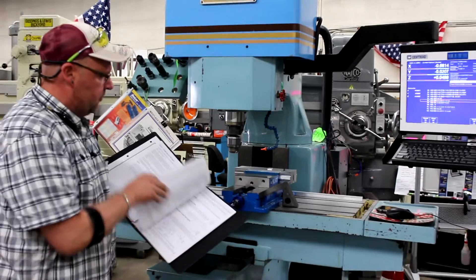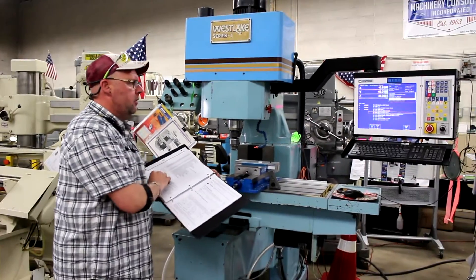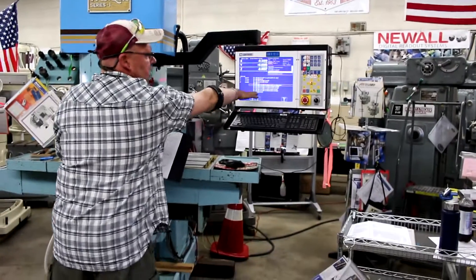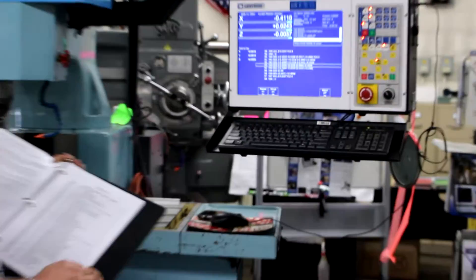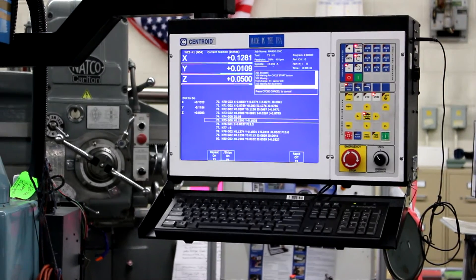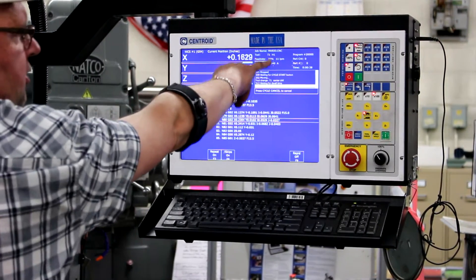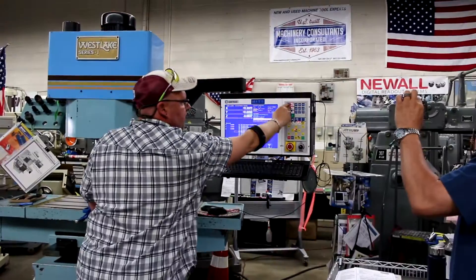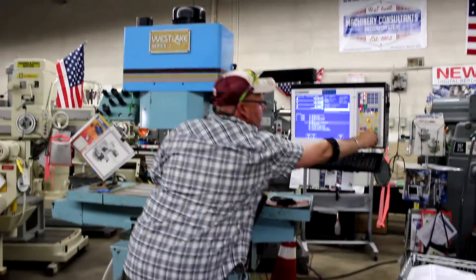Here's our G-code chapter 12 of the booklet. This is a fantastic program. Please note that we're scrolling through our reference line — there are 147 lines of code. Here's your tool number, here's your feed rate, here's your spindle speed. It can be overridden on your spindle speed and also on the feed rate at any time.